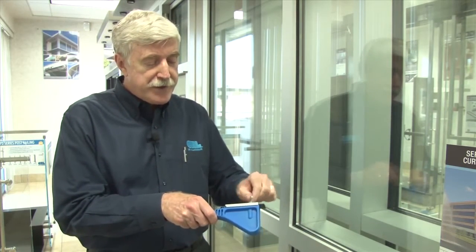This is the new CRL face cap removal tool. It works with the U.S. aluminum system, or just about any other system that uses a pressure plate with a face cap. It's totally adjustable for any different size face cap.